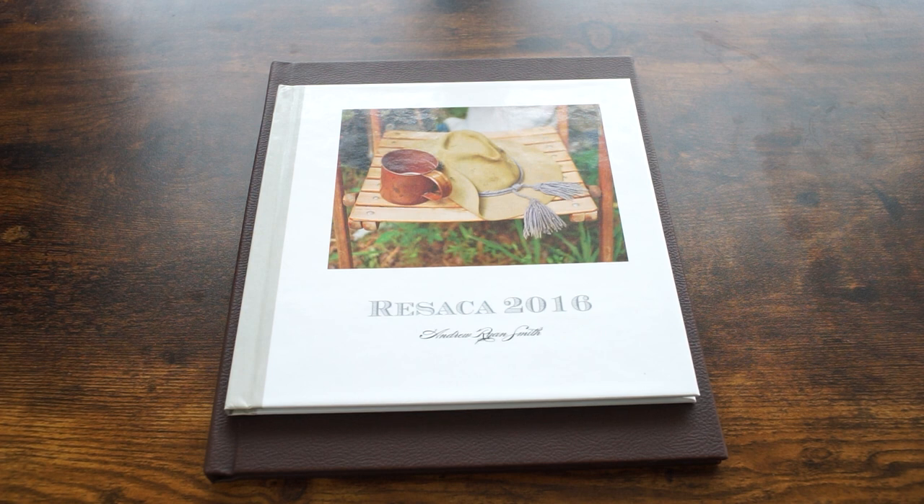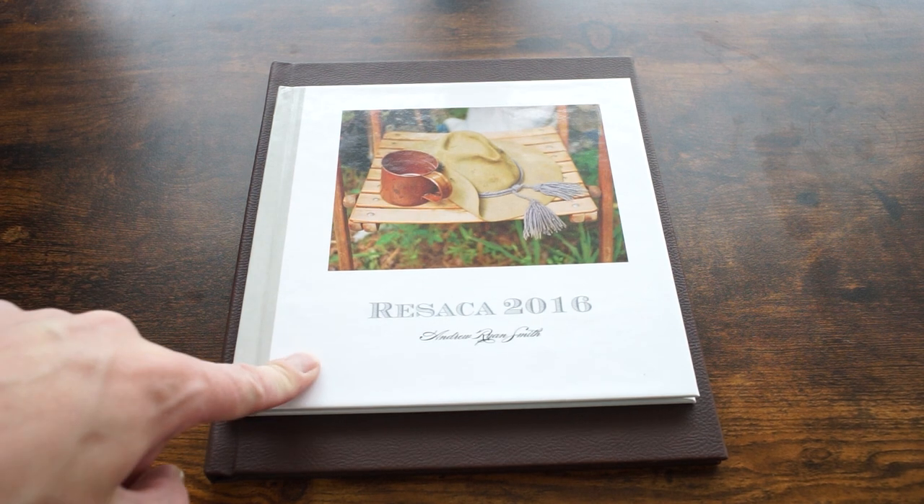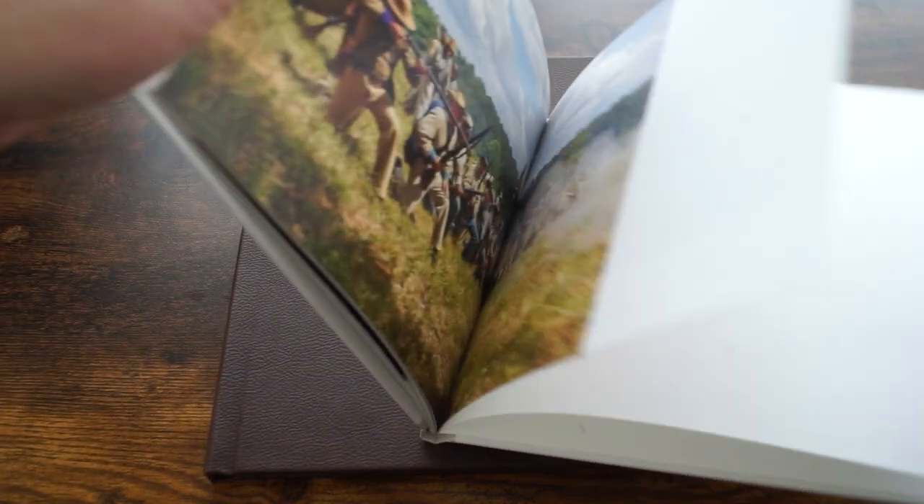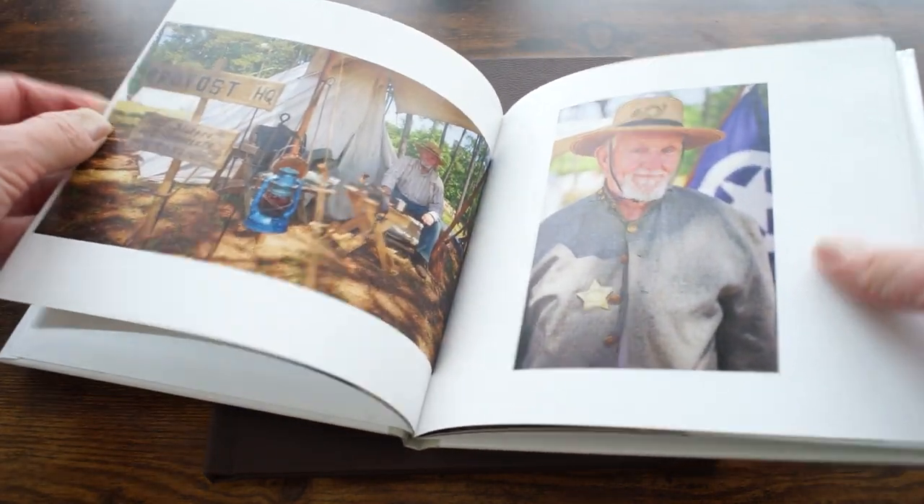I'm back again with another photobook review and comparison. You might remember this one from before — it was made via Shutterfly, and if you flip to the back you can see the little tag. It has a bunch of photos from a civil war reenactment and I like most of the photos.